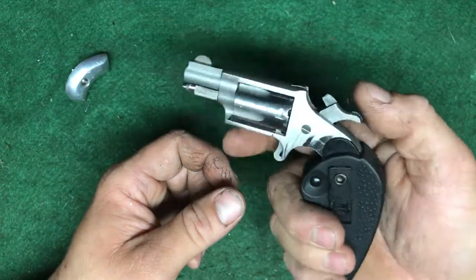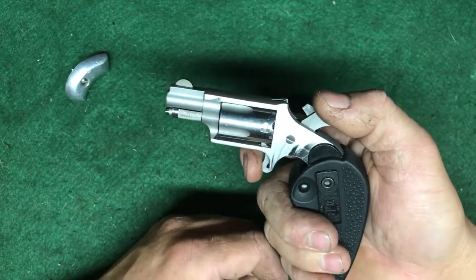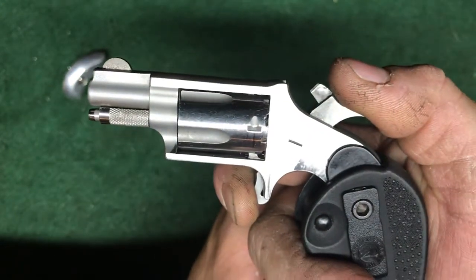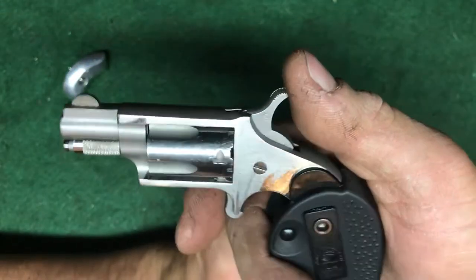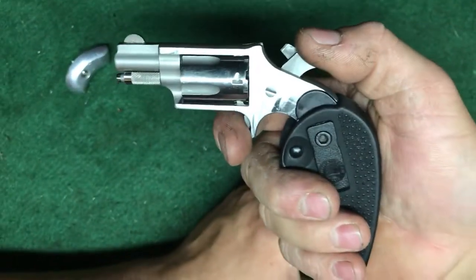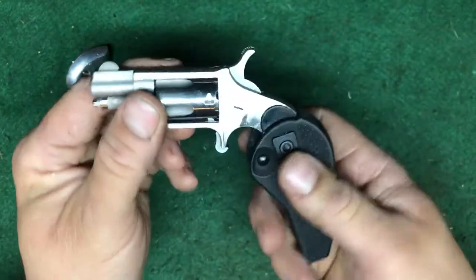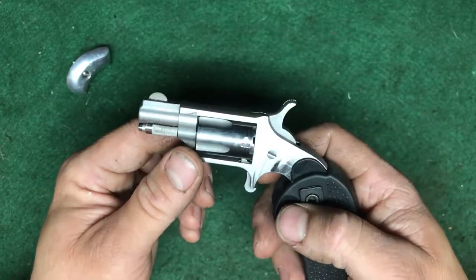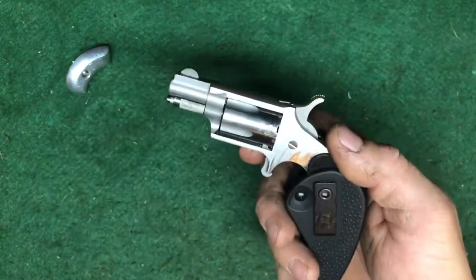It's got a really nice trigger on it. It's pretty heavy to cock, but the trigger itself is very short — there's like no travel — and it breaks very cleanly. It's probably about five, six, seven pounds. Surprising for this little thing.